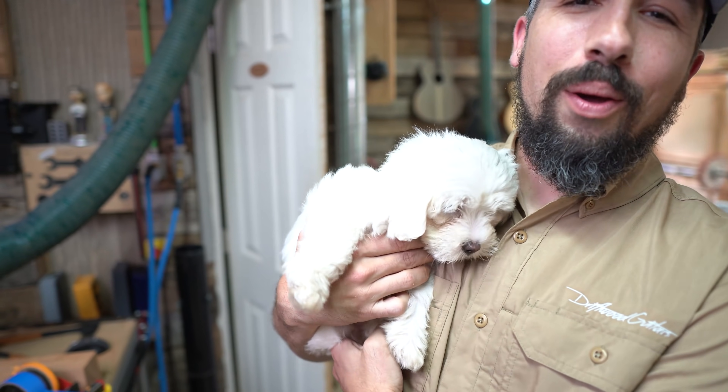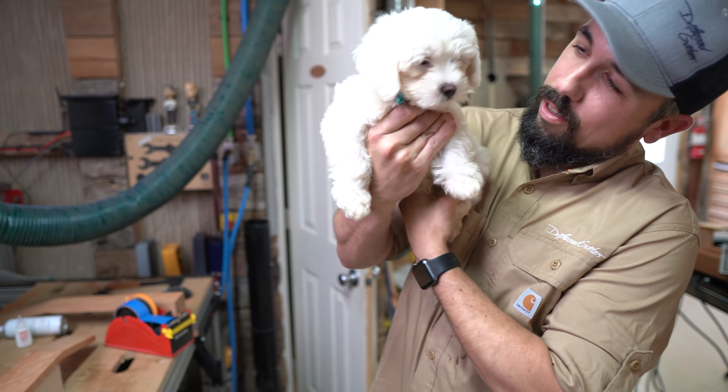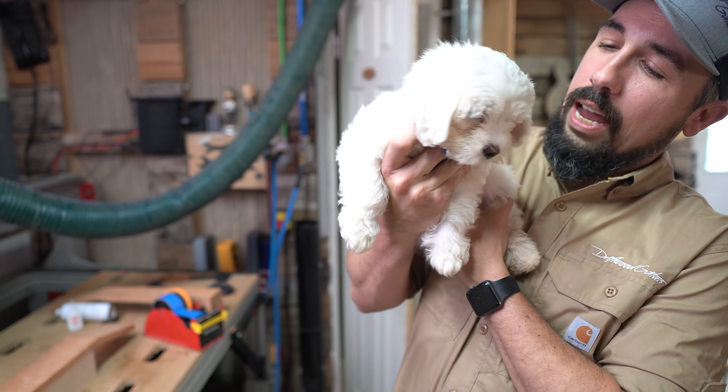Oh, by the way — we got a new shop dog. This is Charlie. Say hi, Charlie.